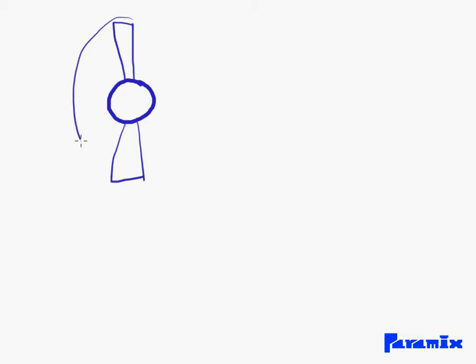Hi guys. In this video I'm going to talk about a couple of things I thought about when dealing with actual fans. Actual fans are like this: you've got the hub here, and connected to the hub you've got some impellers, and around there you've got the casing.